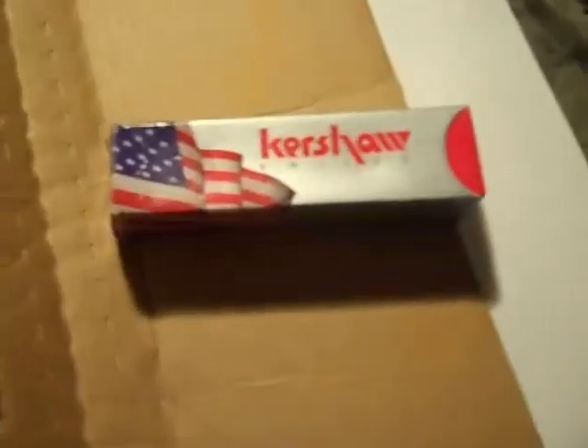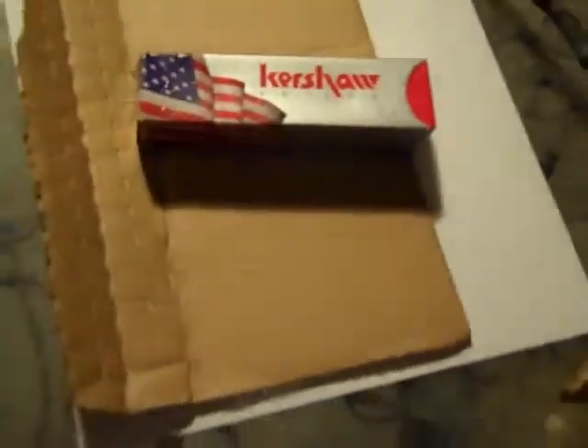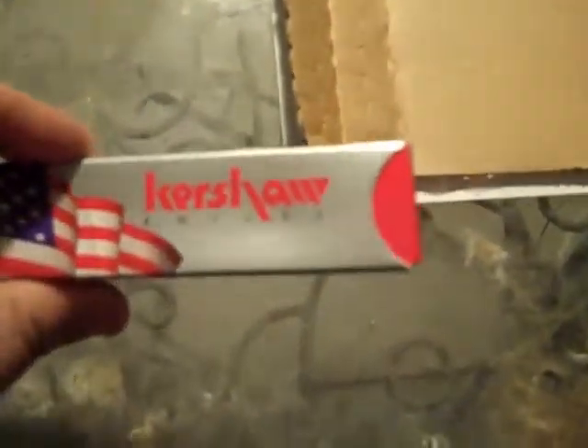I just got my Kershaw everyday carry — I believe this is the Scallion, Scallion Frame Lock. It's spring assisted opening. We're going to see my first impressions, take it out of the box, and do a few little cutting things: cardboard, piece of paper, and a pretty hard stick I just found. Let's see what we got here.